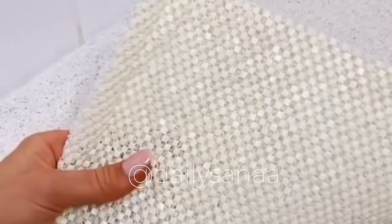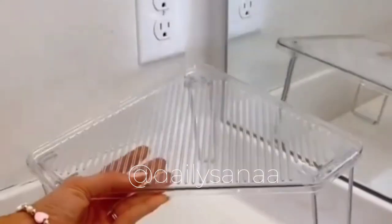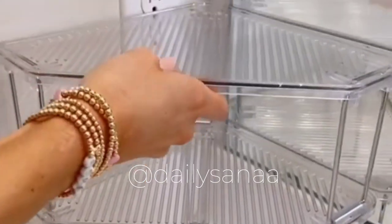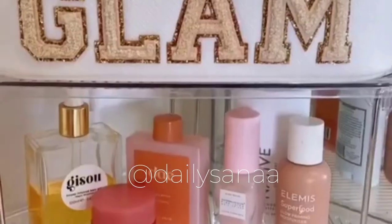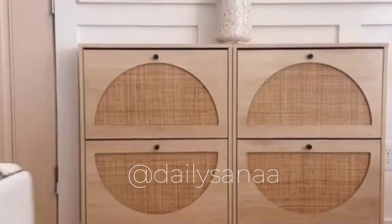This is an anti-slip loofah bath mat that massages your feet, works both in and out of the shower, has a non-slip bottom built in, and is water permeable so water drains through it. These stackable corner shelves maximize your bathroom counter space and also work great in kitchens too.